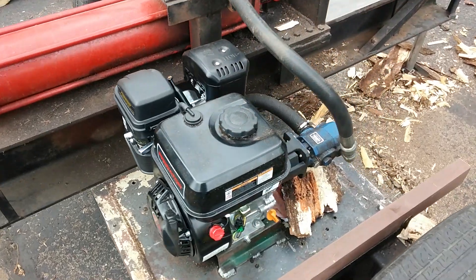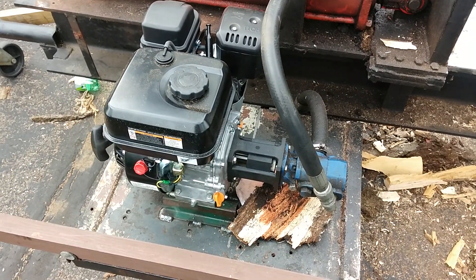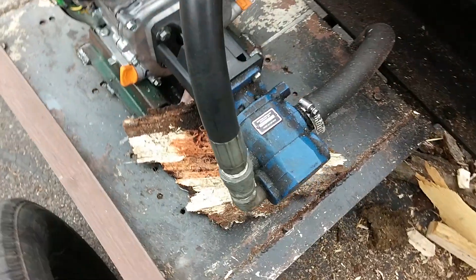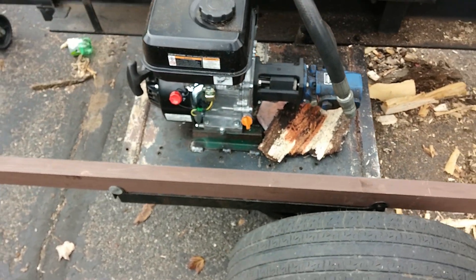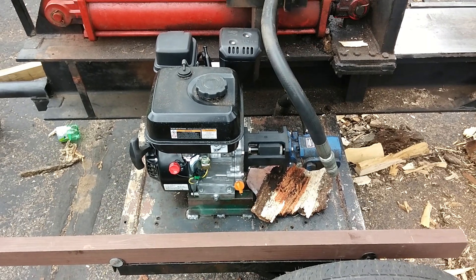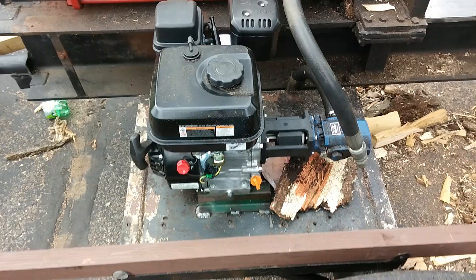This is on an old log splitter. It used to have a 13-horse single-cylinder rope pull start on it. I think it's an 11 or 11½ gallon per minute pump, an old one. We're going to try to do a little start and just move the ram a little bit, even at different speeds. It tolerates it just fine.